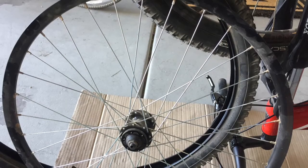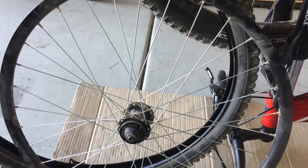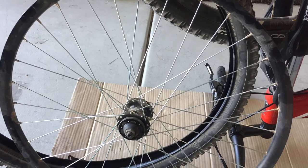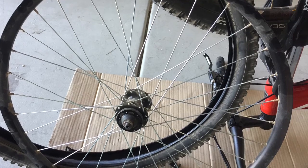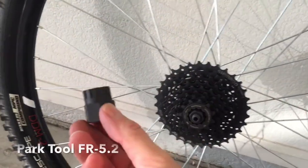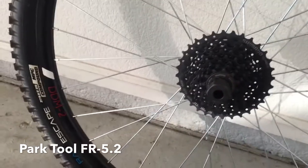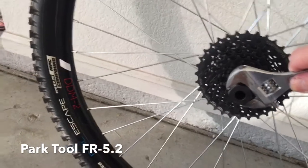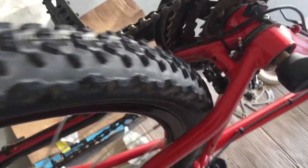With the rim apart, I measured my ERD, or Effective Rim Diameter, using a method I found on the Park Tool website. Using that dimension along with the dimensions from my new hub, I entered the data into an online spoke calculator and confirmed that my existing spokes could be used for my wheel build. With the wheel reassembled and the tube and tire remounted, I installed the new cassette on the new hub so I could mount it on the frame and start truing the wheel.